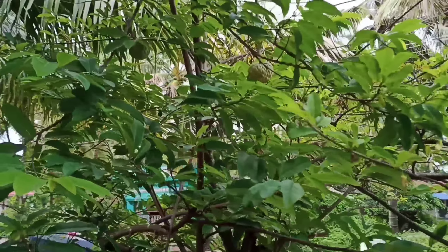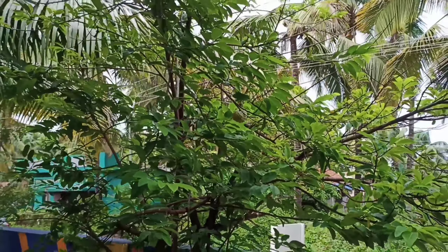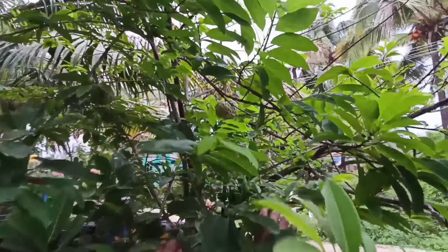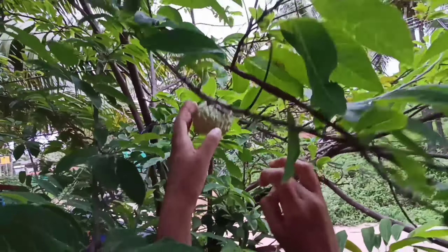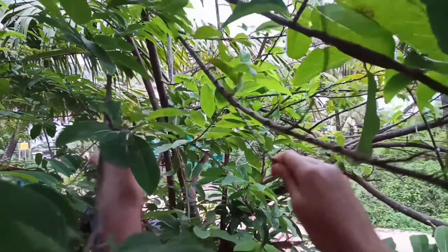Hello foodie friends, welcome back to my channel Mama's Recipe. I'm back with a new recipe of custard milkshake. This is our small custard plant, so I thought to share a custard milkshake recipe today.